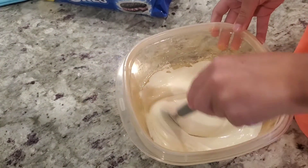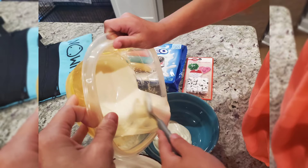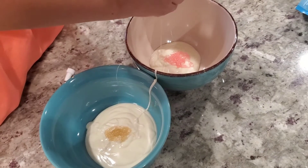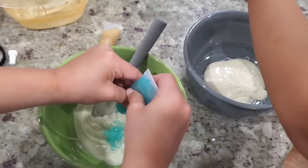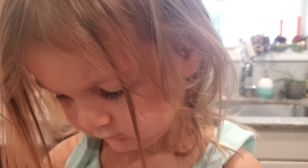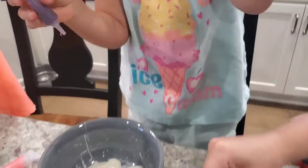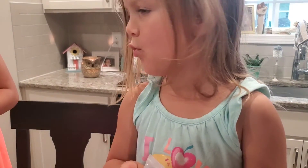Why can't this turn on? No, I mean this now. Do it! Do you need help? No, I'm not mean! Mom!